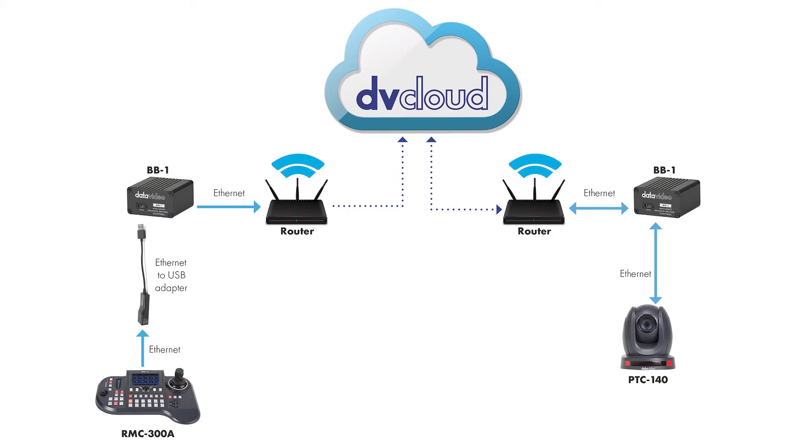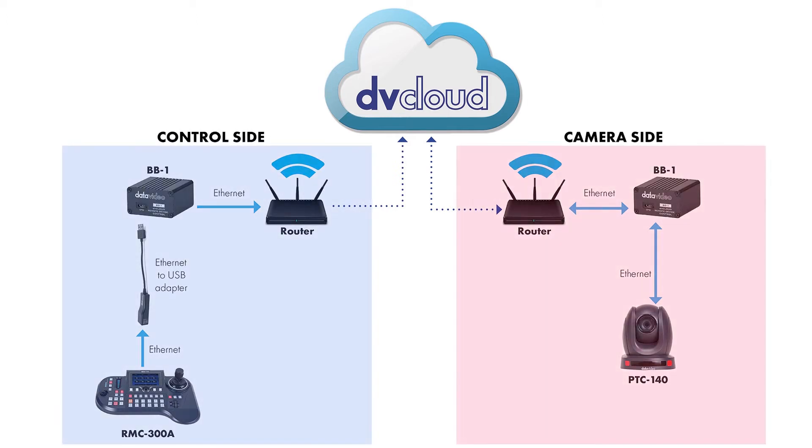There are two halves of the story when it comes to setting up remote control. Looking at a diagram of the whole workflow, there is the control side and the camera side. In between those sides is DBCloud. In this video we're going to focus on setting up the control side of this workflow.